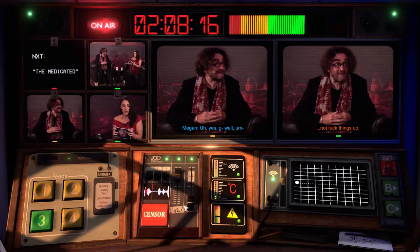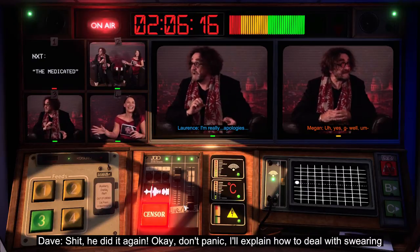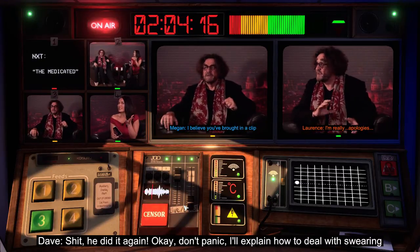He swore. Oh well, don't worry — he won't do it again. Sorry, I said a bad word. Okay, don't panic. I'll explain how to deal with swearing at the break.